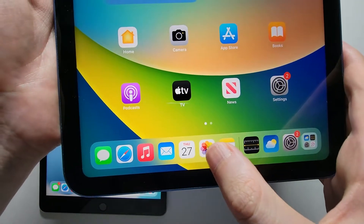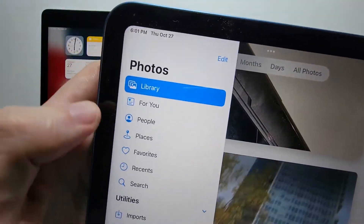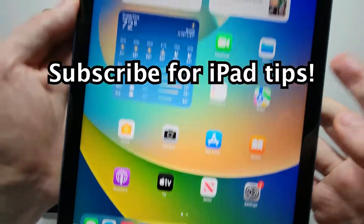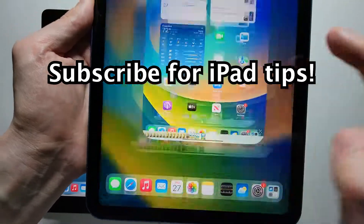To view your screenshots, just press on your Photos app and go to Recents — right here. I hope this helped out.